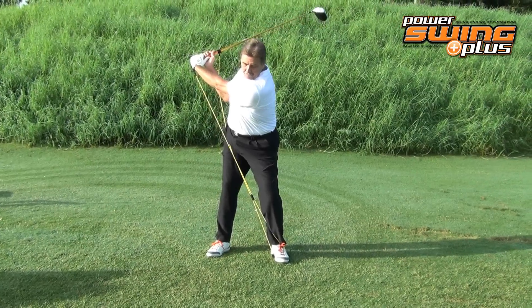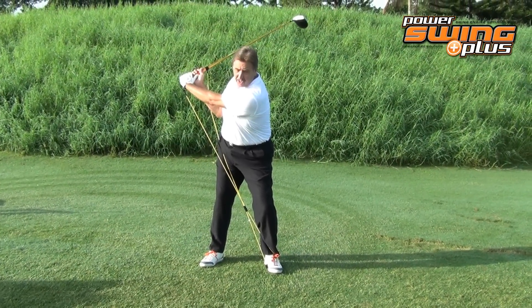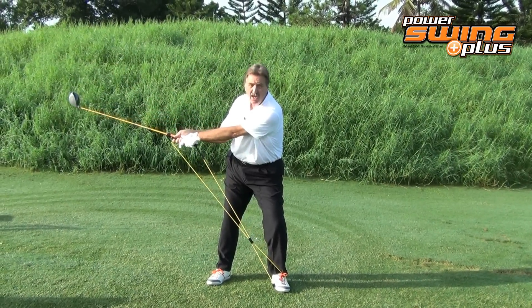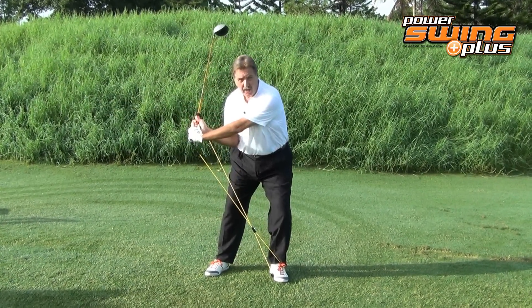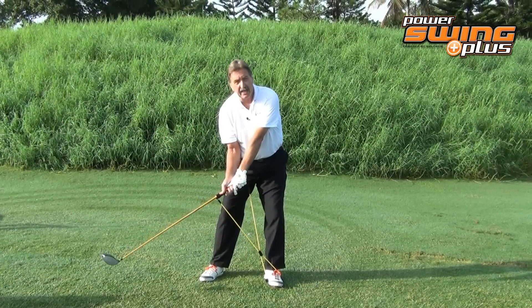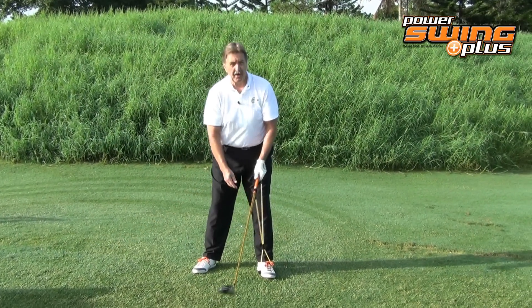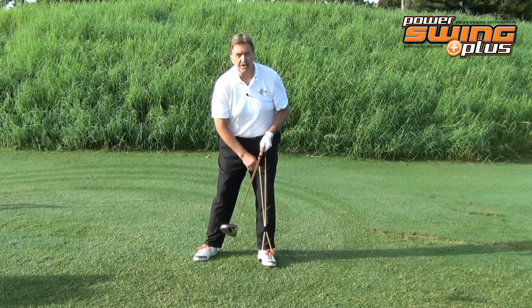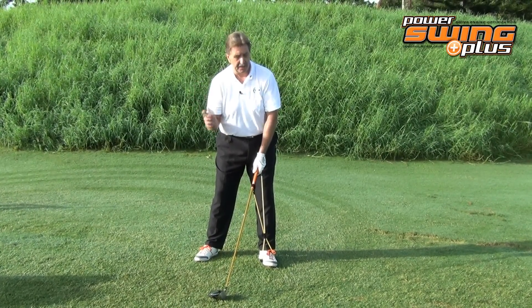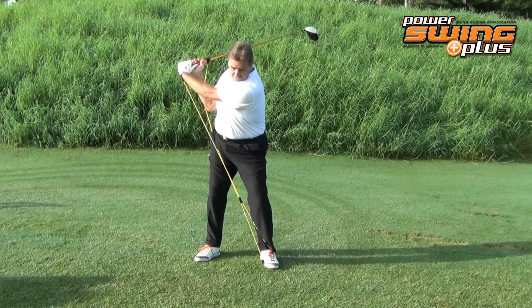When you get to the top, you get into this position. Casting is when you release the club first before you start your downswing. You can cast way at the top, you can cast halfway out, or you can cast right near before impact. The great part is that the way the cords are affixed to your driver, it actually helps you stay in that lag position.